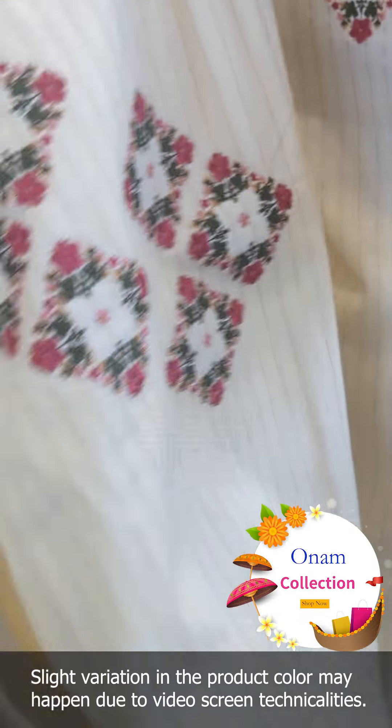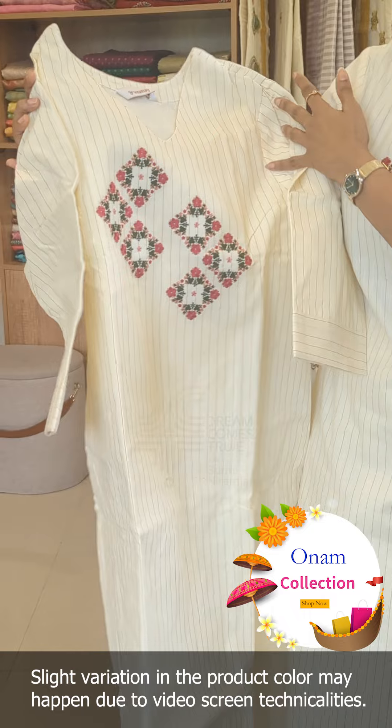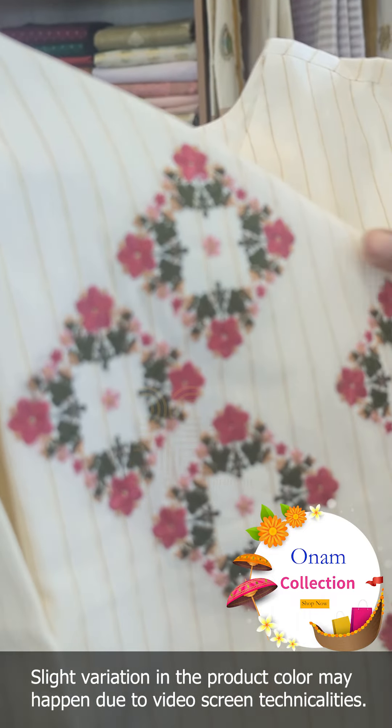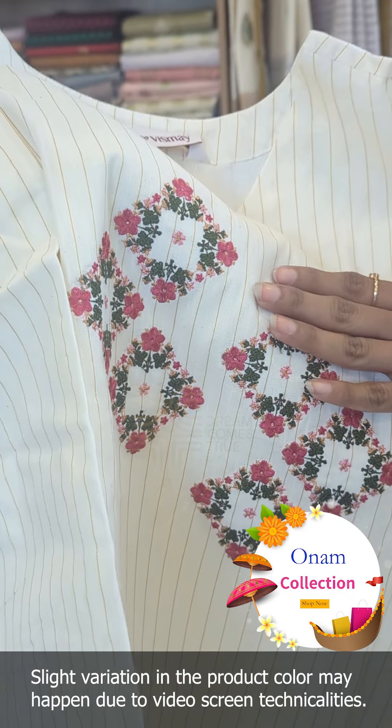Now we are going to design. The neck is an oval weave pattern. This is a different design for a friend — a square pattern with a floral design. This is embroidery and machine work.